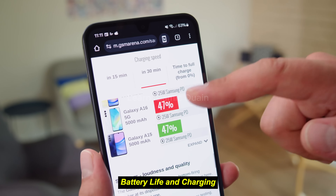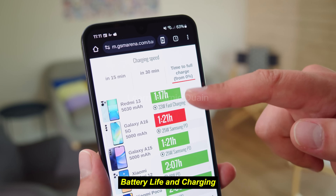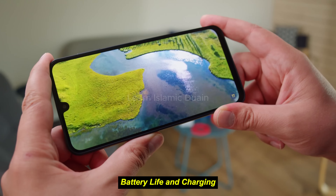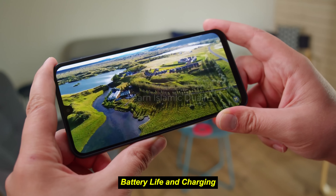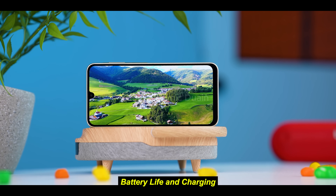However, compared to competitors offering 18-watt or 25-watt charging, Samsung's charging speed is slower. With regular activities like video streaming, gaming, and social media, the battery can comfortably last a day. The HD-plus resolution and LCD panel also contribute to efficient battery usage, though users should be mindful of brightness levels during outdoor use.